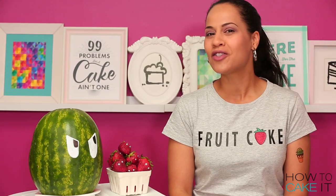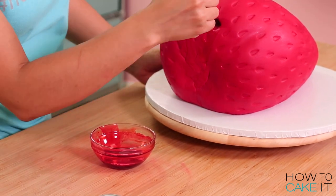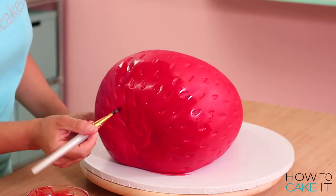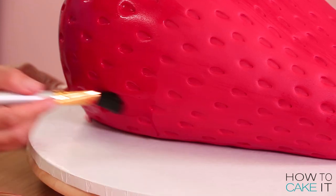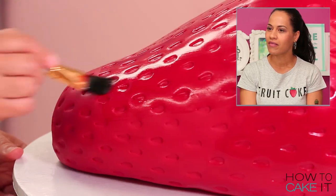I want to paint the surface of this cake once again for two reasons: I want to enhance the color one more time, and if the surface is wet it'll be easier to add my seeds. So I reconstituted the same paint I used before — because the paint had dried up a bit, I needed to add more liquid and reconstitute it.